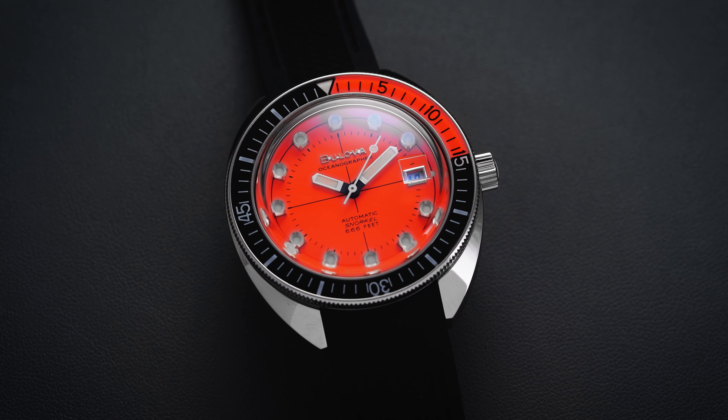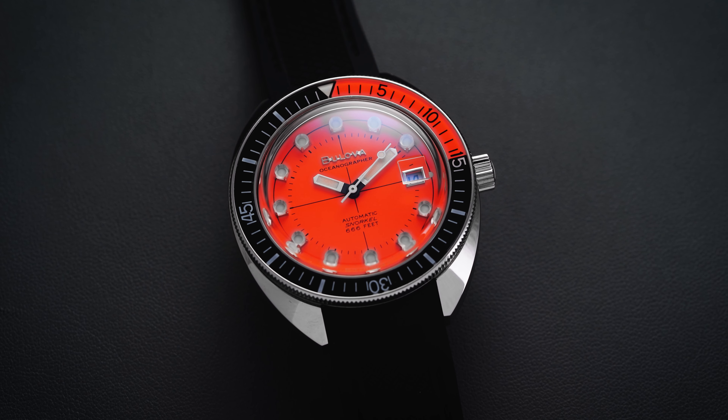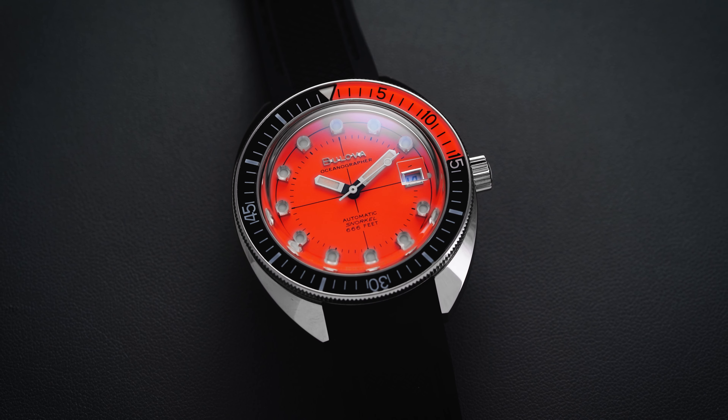Hi everyone, Teddy Baldassar with teddybaldassar.com. In this video, we're looking at a watch from Bulova — the Bulova Devil Diver Orange at 41 millimeters. On this channel, we cover watches available for purchase on our website, teddybaldassar.com.